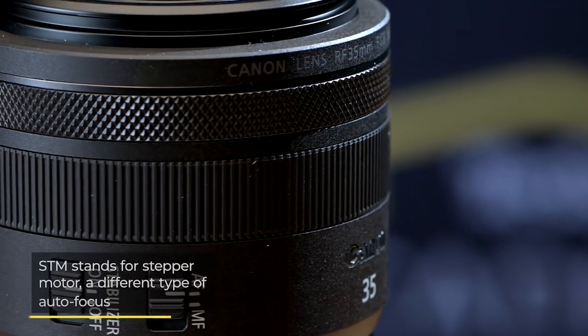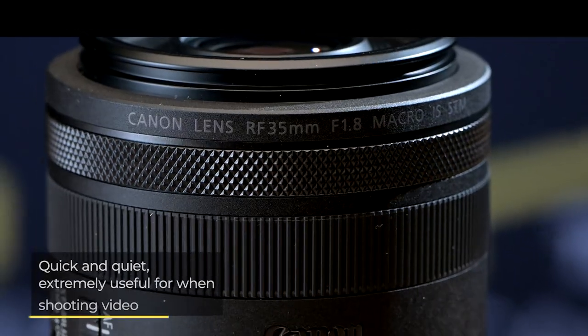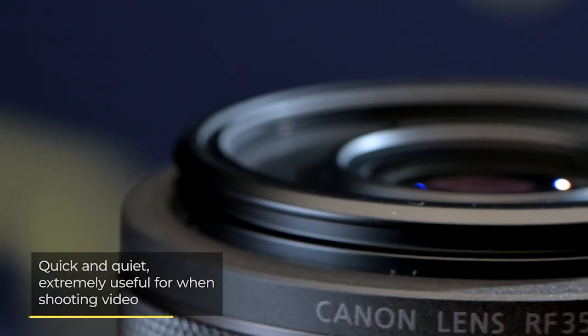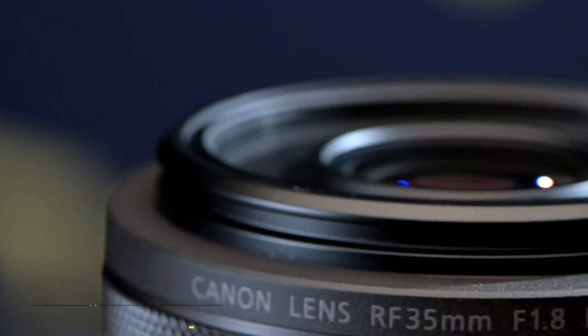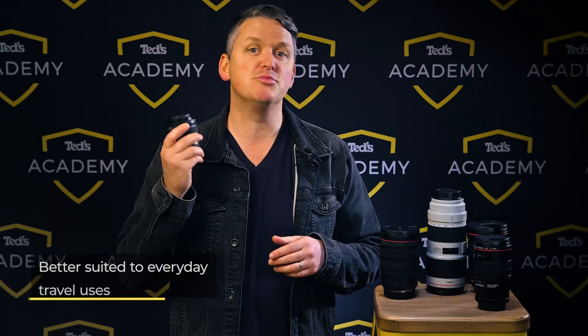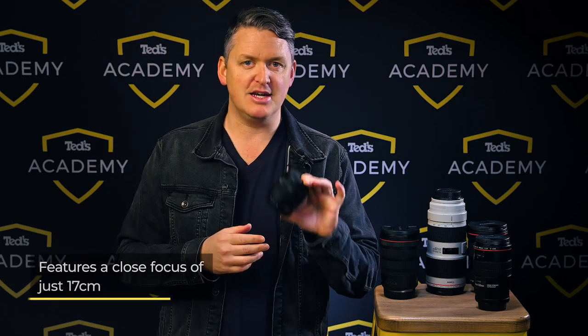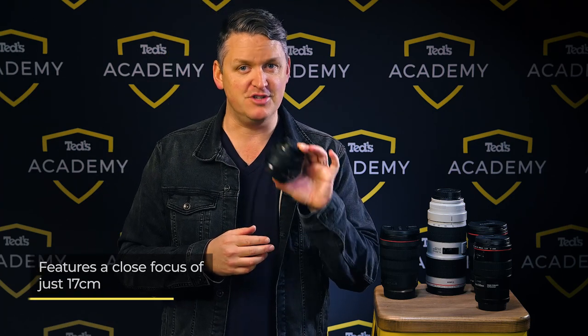The RF range doesn't yet have a long macro lens, but there is the RF 35mm f1.8 macro IS STM to consider. STM stands for stepper motor — a different type of autofocus motor that performs quickly and quietly, which is particularly helpful when using the video capabilities of your EOS R mirrorless camera, where the image stabilization function is also super helpful. With its shorter focal length, this lens is more suited to everyday travel purposes and can get right up close to capture fine details with a close focus of just 17cm.